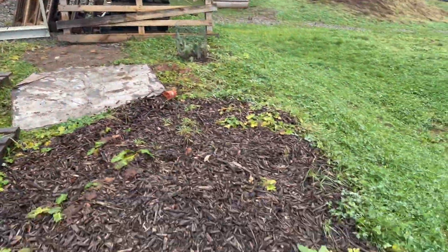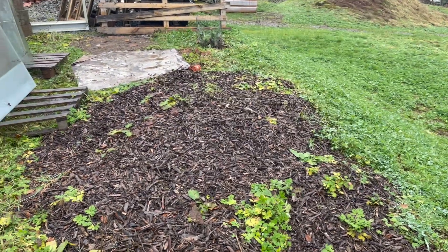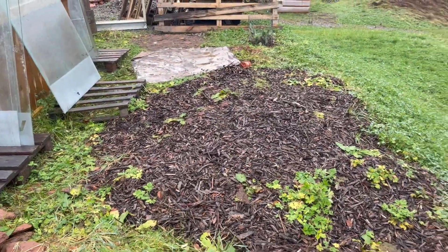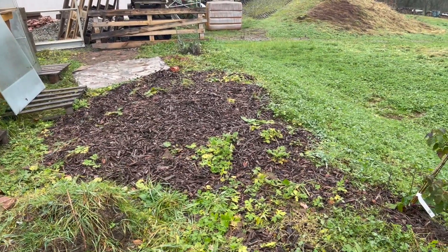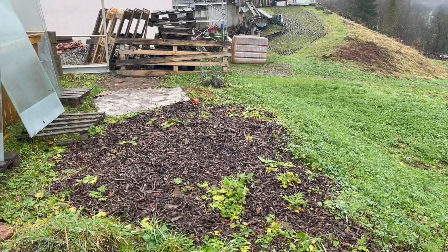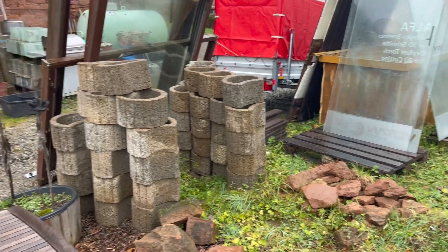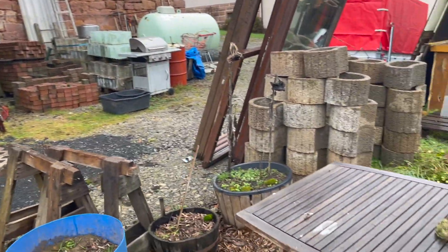I've got all this mulch here that I just spread out so it would start breaking down. I can use that in the grow beds as a cover, or I can use it as walkway mulch. So I've got plans for a lot of this stuff — I just need to start maneuvering it around and staging it so that it will function better and be where I need it when I need it.